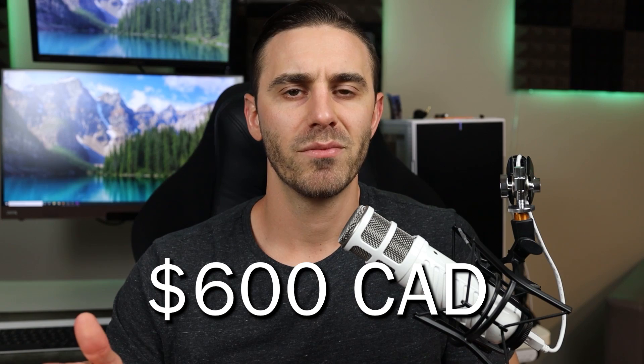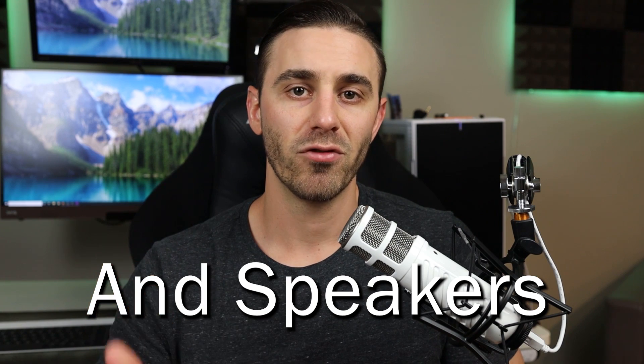Now let's talk about price — the last thing before my overall summary. This monitor retails at about $600 Canadian. My old BenQ TN monitor retails at about $300 Canadian. So it's essentially double the price for a slightly larger and different type of monitor. But you're getting: three more inches at 27 inches, an IPS panel with better colors and contrast, a decent five millisecond response time, 144Hz, great viewing angles, and 1440p resolution.